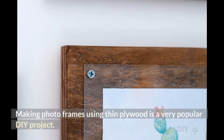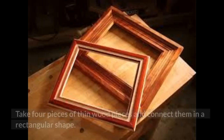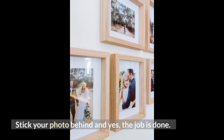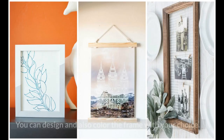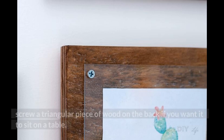Number 4: Making a Photo Frame from Plywood. Making photo frames using thin plywood is a very popular DIY project. You will need almost nothing to make a photo frame using wood. Take four pieces of thin wood and connect them in a rectangular shape — you've got the frame. Stick your photo behind it and the job is done. You can design and color the frame to your choice. Connect a hook on the top if you want to hang it on the wall, or screw a triangular piece of wood on the back if you want it to sit on a table.